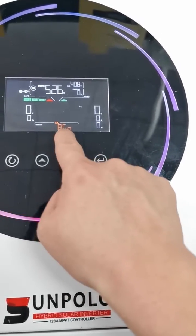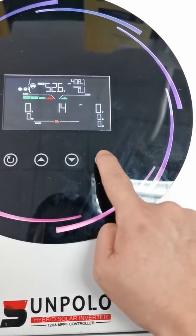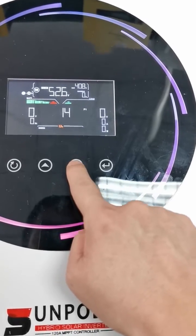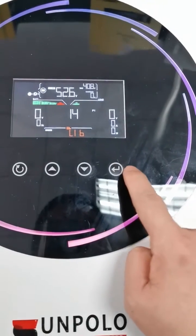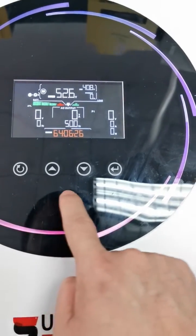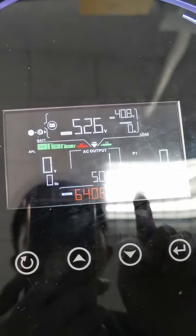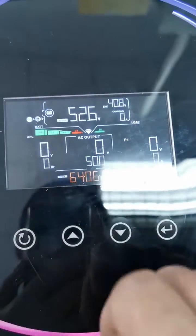You can see the battery mode is currently AGM. Press enter and choose LIB — confirm, confirm, then back. You will now see a symbol 'LION' on screen, meaning lithium battery is selected, but there is currently no communication between the inverter and battery.